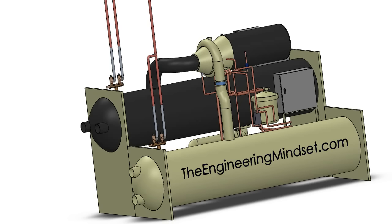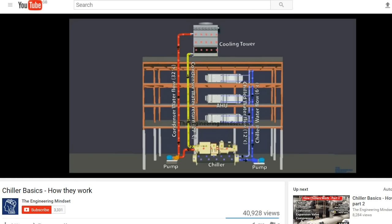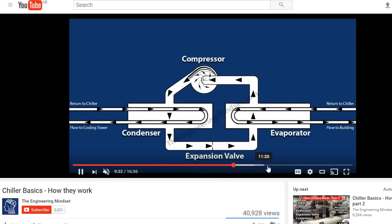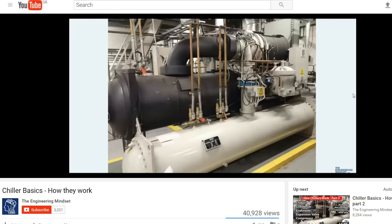Hey there guys, Paul here from TheEngineeringMindset.com. In this video we're going to be looking at the evaporator of a chiller. If you have not already looked at the other videos we've made on the series of chillers, I highly recommend you go back and start watching these to build up that base knowledge of the chilled water system and the chillers to understand fully how they work before moving on to this section.